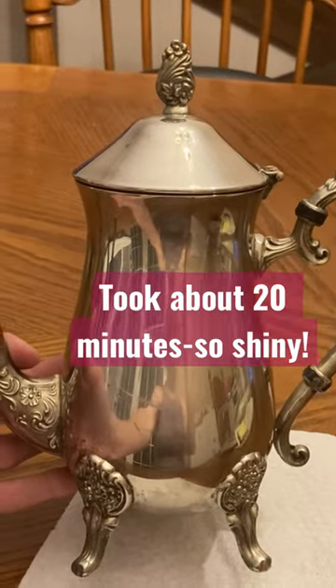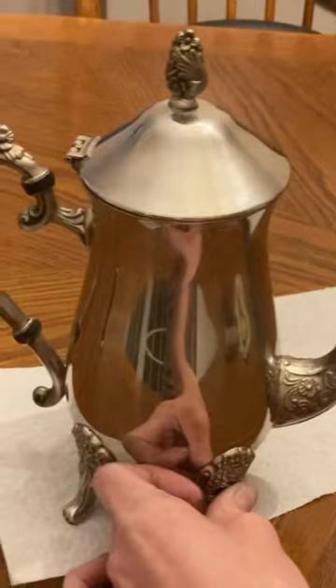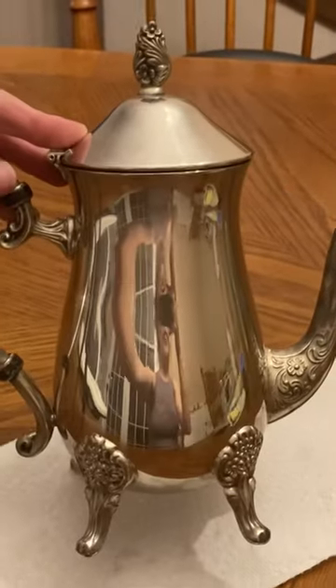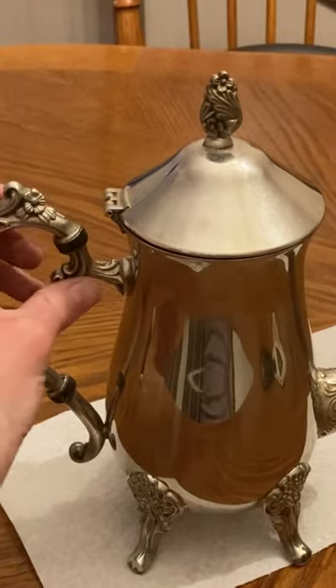Well, as you can tell from the reflection here, I think this is a pretty good hack. I've never polished silver before, but I think it worked all right. After doing the WD-40, I just gave it a quick wash in the sink with some warm water and soap.